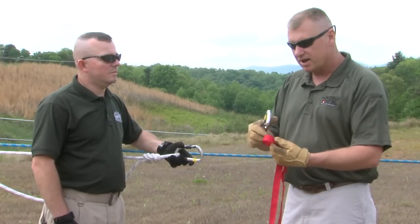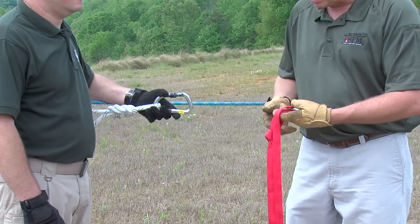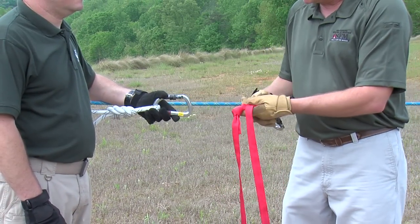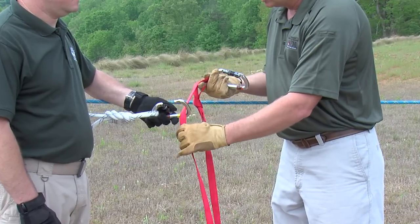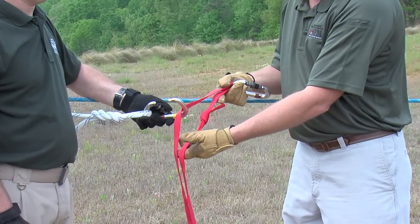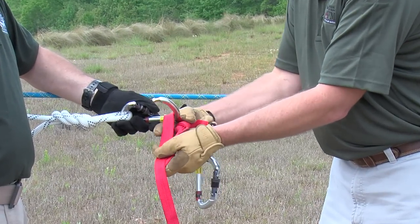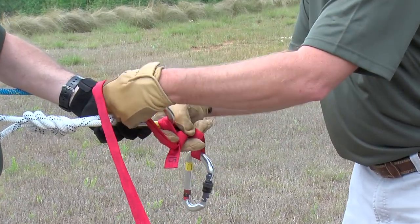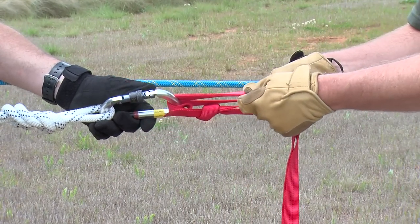We're going to tie this by clipping one of the carabiners through the loop. At this point we're going to attach one of the two legs of the loop to the anchor carabiner. From here we're going to take the two legs together and form a round turn around the anchor carabiner.